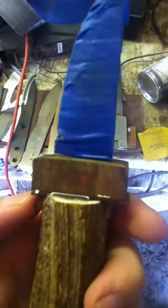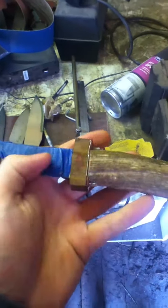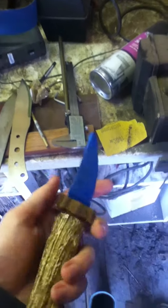Here's one I've started with a stag antler handle, a nice vulcanised fibre red spacer, and a bocote handle. This one's got an O1 blade, obviously taped up at the moment so I don't cut myself.